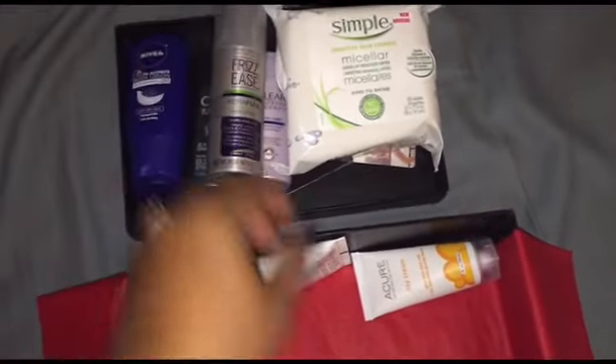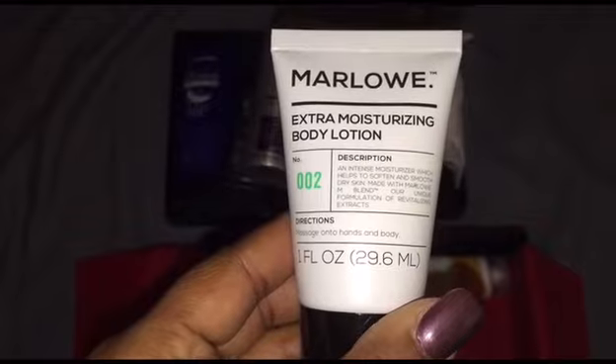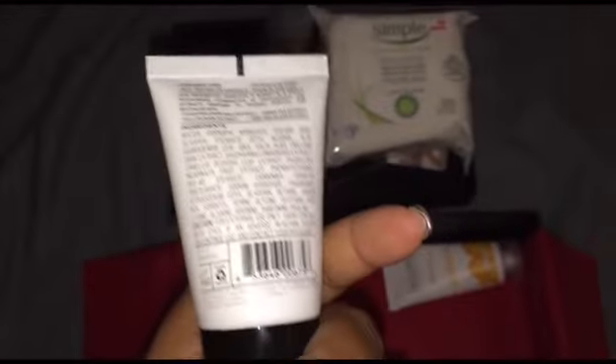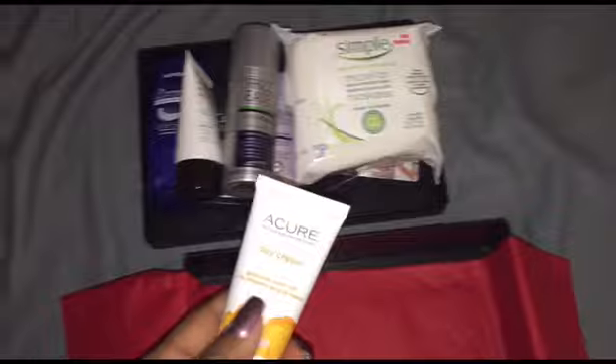Then we have Marlowe extra moisturizing body lotion. I've never heard of this brand, but I guess that's what the Target boxes are all about — trying new things. I'll give this a try, maybe on my feet and elbows, and see how it does in the wintertime since those tend to get a little more dry.